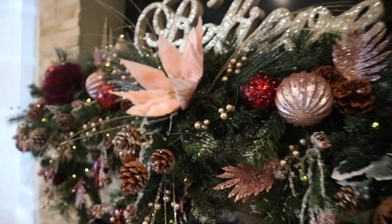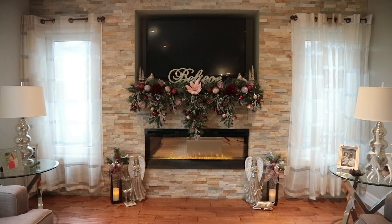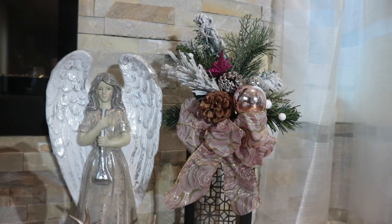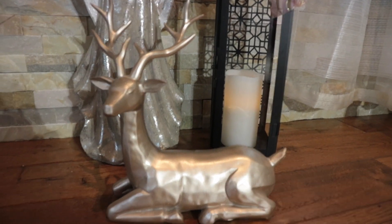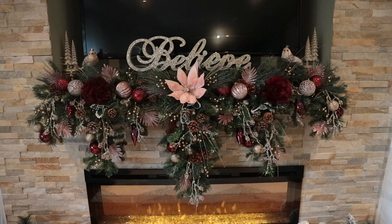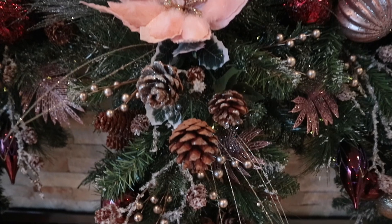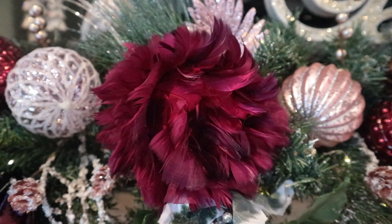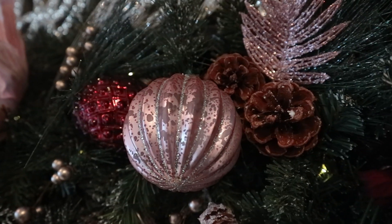I absolutely love the finished look of my mantel. I think it turned out super cute. Every time I decorate my mantel I also like to decorate around the fireplace. So I'm adding these lanterns and these big angels that I picked up from HomeSense last year, along with these reindeers. My mantel is all filled up and ready!